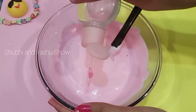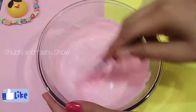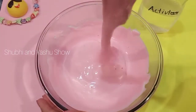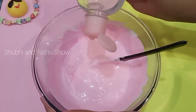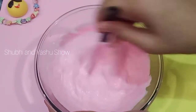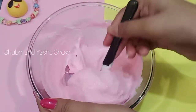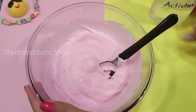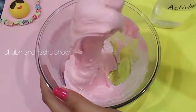That makes it a little bit stiff, so mix it properly — the slime texture is coming. Then add more activator and mix it properly. Continue adding more activator and mixing until the slime comes together.